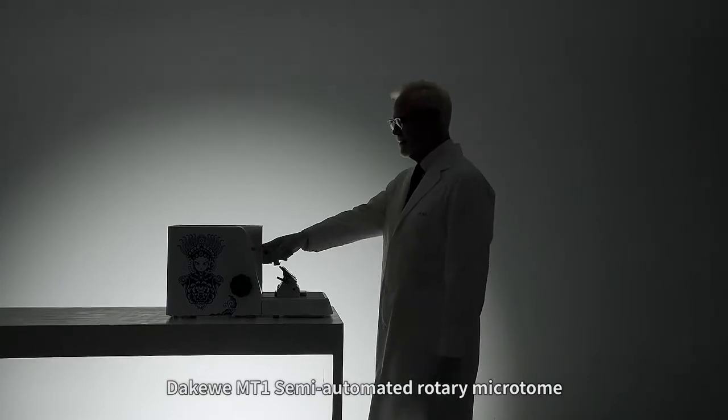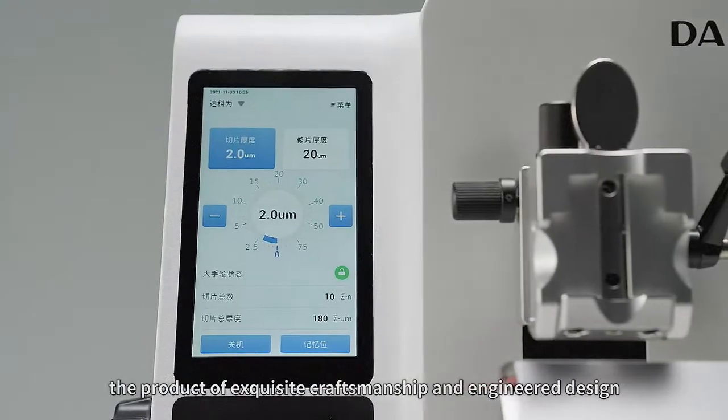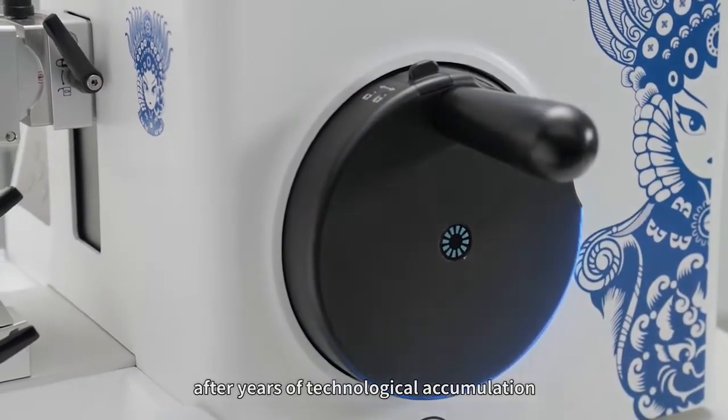Decoway MT1 Semi-Automated Rotary Microtome — the product of exquisite craftsmanship and engineering, designed after years of technological accumulation.